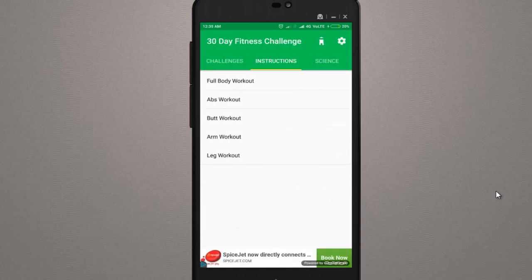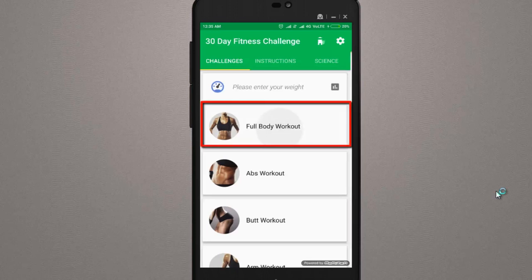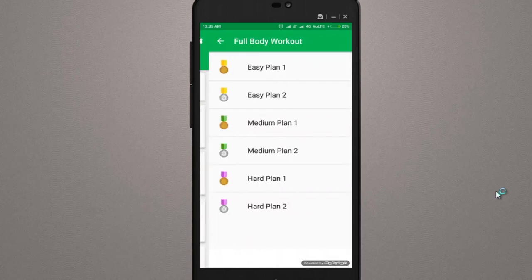Once you learn how to do the exercises, it comes to the challenge time. After learning all the exercises, you will open the first option — Challenges. If you learned full body workouts, tap the first option. There are six levels of challenges.